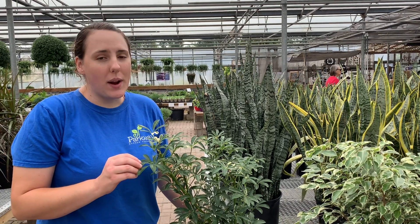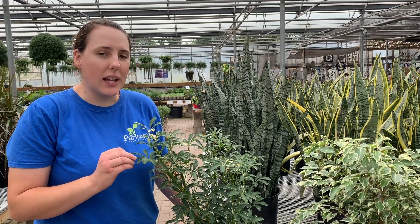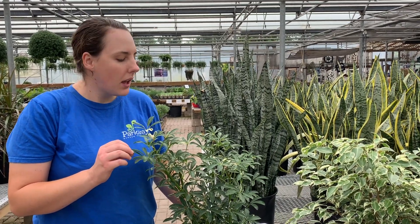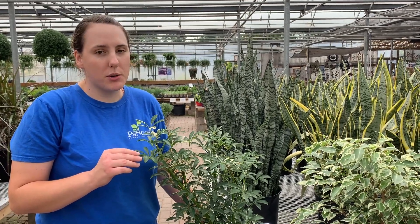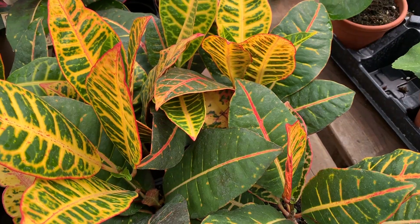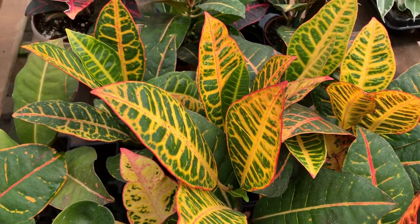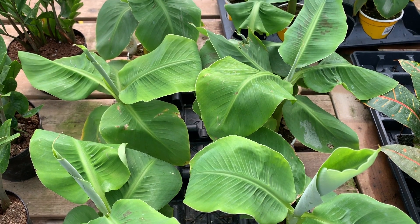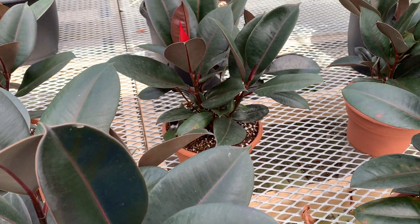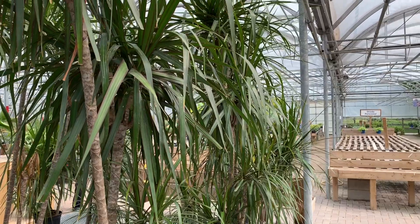We typically don't recommend repotting or fertilizing your plants once you bring them in for the fall. Your plant is going to be going through a bit of a dormant period due to lower temperatures and lower light levels, even though they're indoors. Once it starts to warm up again in the spring and once they're getting higher light levels, that would be the time to start fertilizing and repot your plant a size larger. That's really going to initiate a lot of new growth.